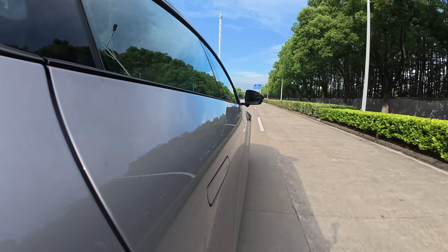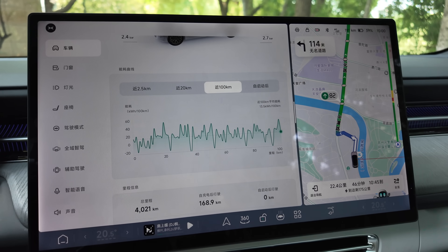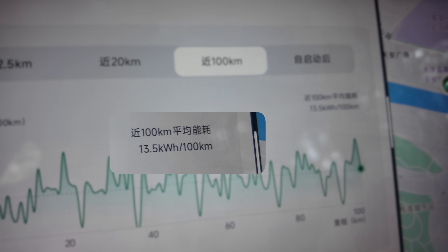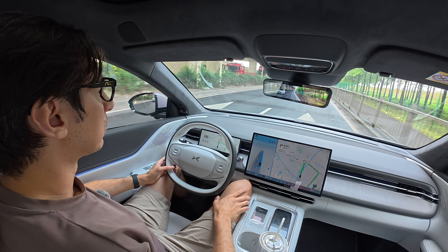Here's the real-world efficiency I've been getting over the last couple of days. After mixed highway and city driving, the last 100 kilometers gave me 13.5 kilowatt-hours per 100 kilometers — still pretty good, though not quite the claimed 12.5. Have a look and let us know if you think this is competitive.